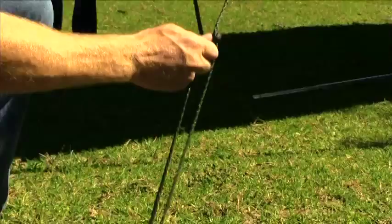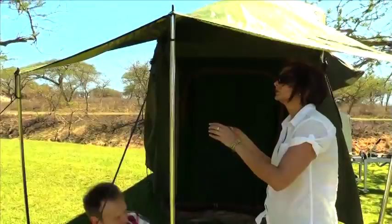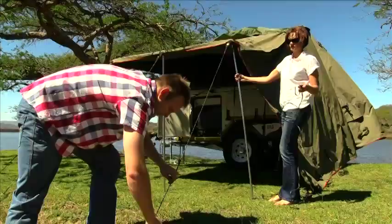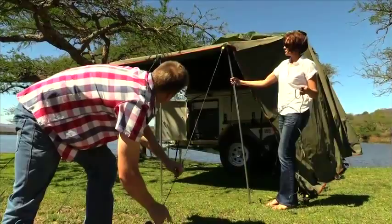Put the three poles of the awning on the room side, secure the pegs, and tighten the ropes. The middle pole is adjustable and must be higher than the other two to ensure that rainwater can drain off. The kitchen awning can be erected next — all three of these poles are the same length and are not adjustable. Lastly, you can erect the back awning; once again, the poles are adjustable to enable rainwater to drain off the roof.